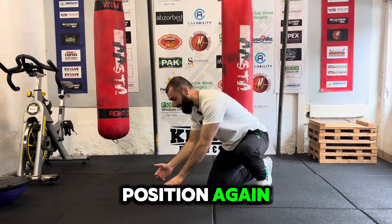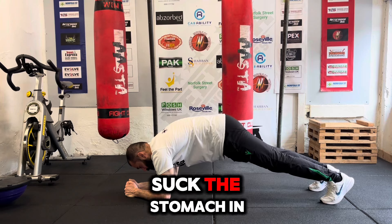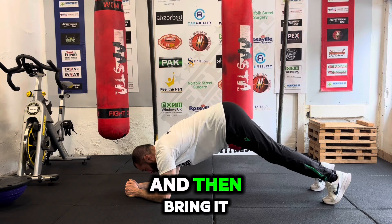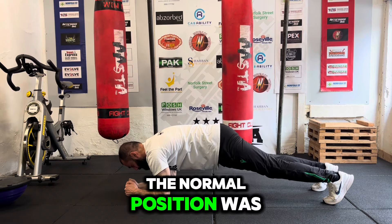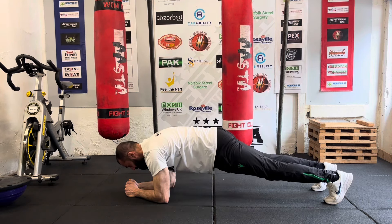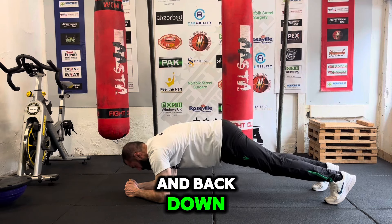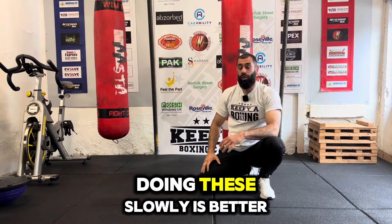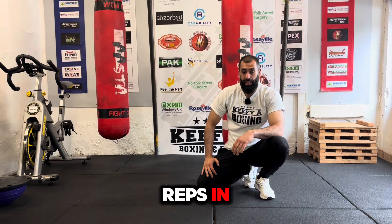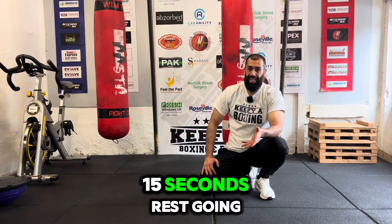The next one is the same plank position. Suck the stomach in and then from here I want you to lift your backside up and then bring it back down to where the normal position was. All the way up and back down. Doing these slowly is better — don't rush through them just to get the reps in. The slower, the better — more tension on the core. Then 15 seconds rest and go to the next one.